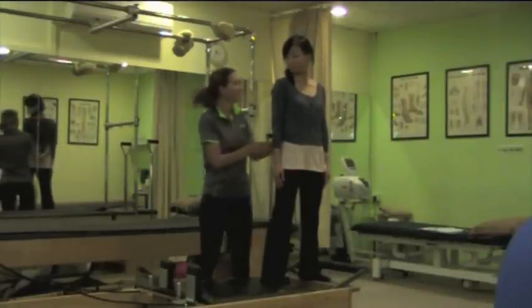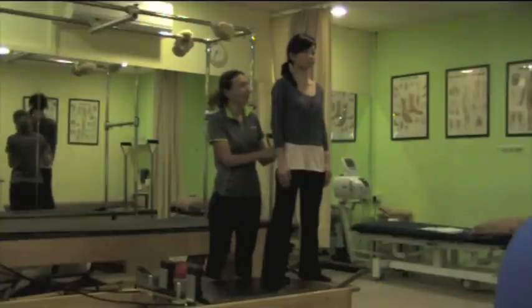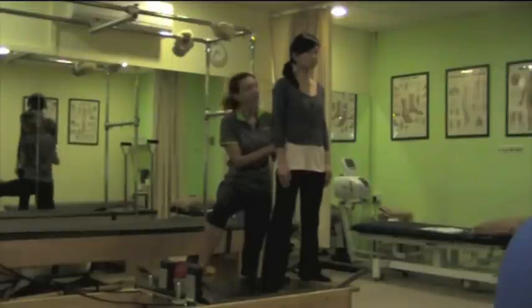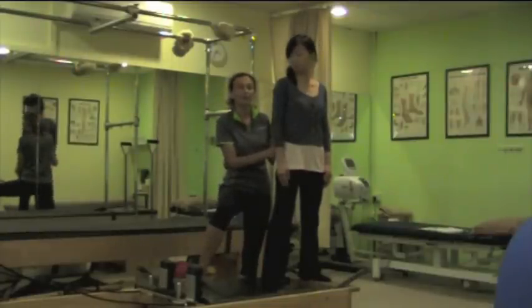Christine will help you with the exercises. She's in a stable position on the reformer, with one leg on the stable surface but one leg on the surface which moves, so it's a bit more challenging for balance and proprioception.